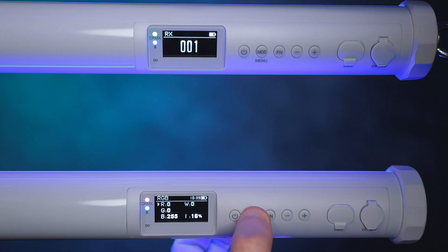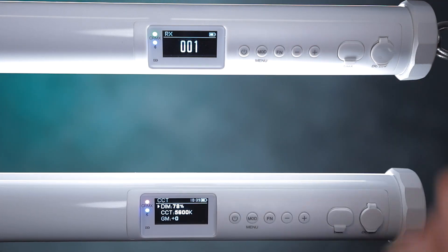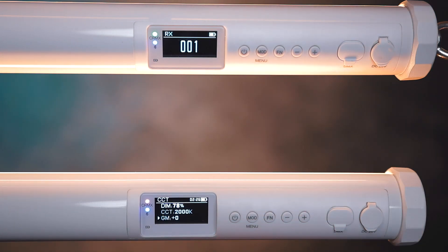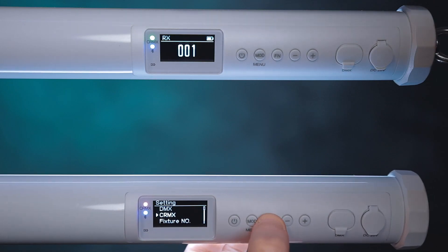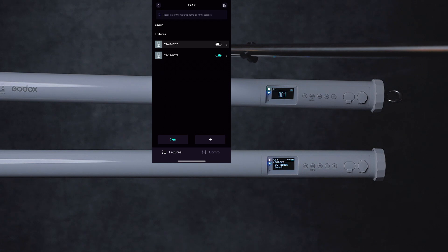Let's switch to CCT, for example. Whatever this light is doing, the other one updates its brightness and color temperature as well, including green-magenta correction. If you use the app, things are a lot quicker and more efficient than these buttons. But just in case you want to use it without the app, you can. To disconnect the lights and control them separately via the app, all you have to do is press and hold the MOD button, find the CRMX, and there's the fixture number — one is set to 001 and the other to 000.